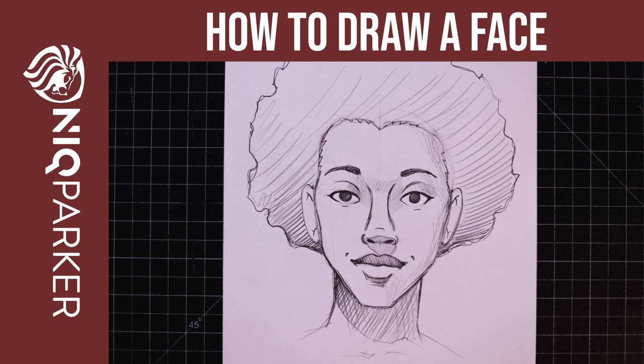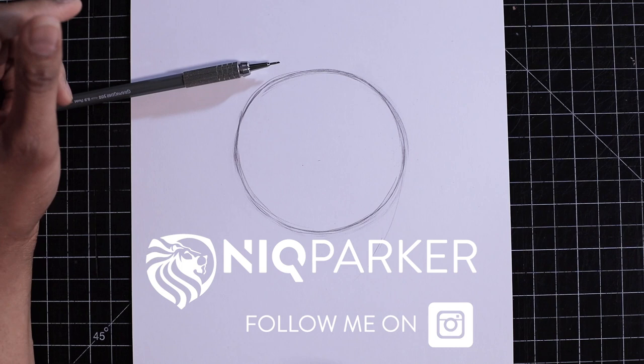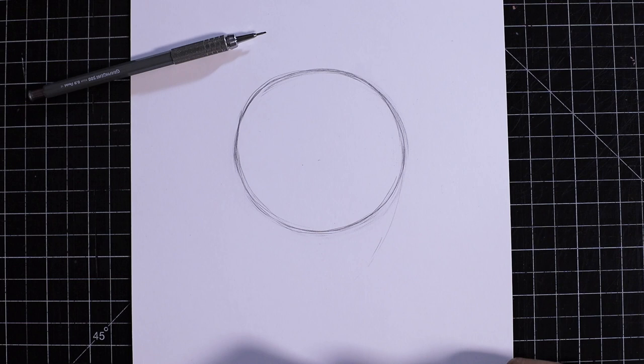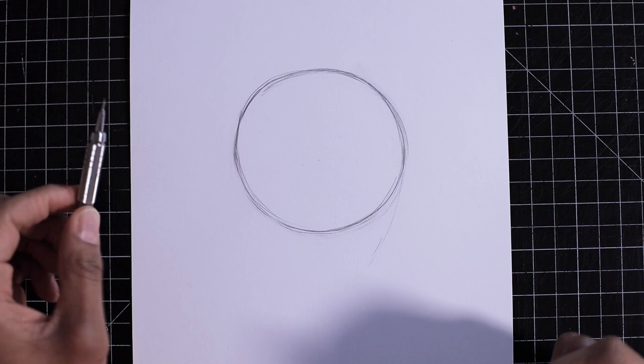Hello art friends, my name is Nick Parker, and today I'm going to walk you through a tutorial on how to draw a face. There are many different ways to do it — this is just my way that I kind of made up from different approaches I've seen through the years. Hopefully it's helpful, so without further ado, let's get right into it.